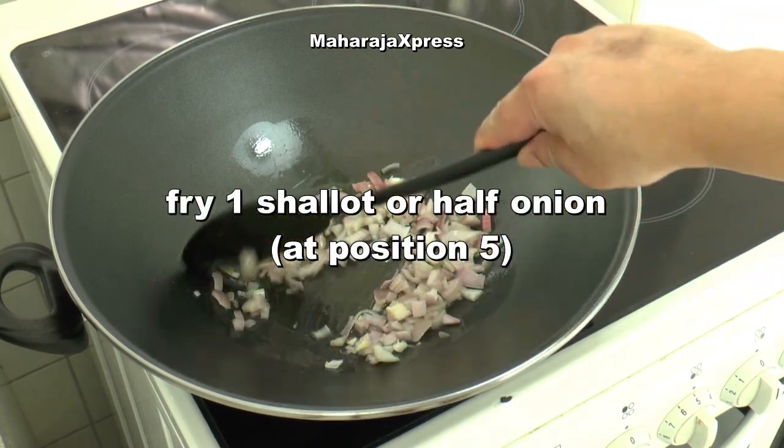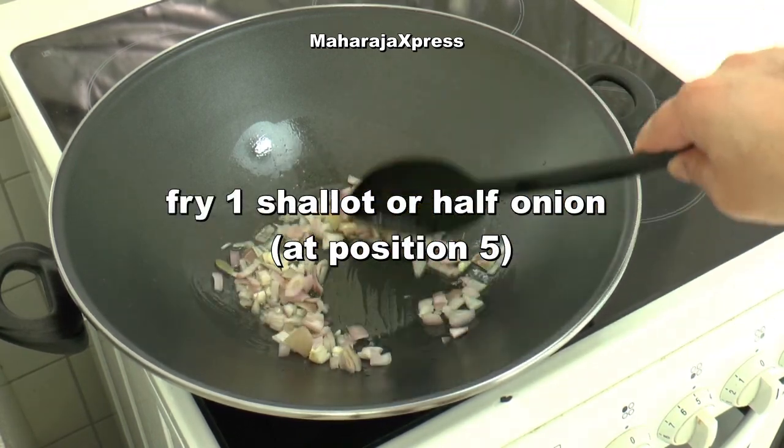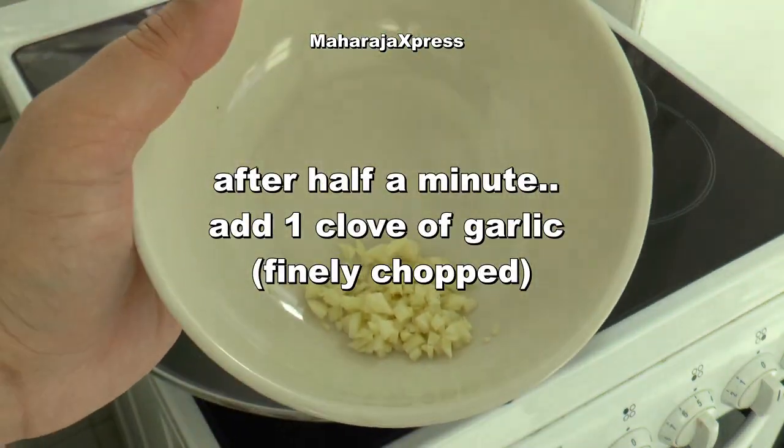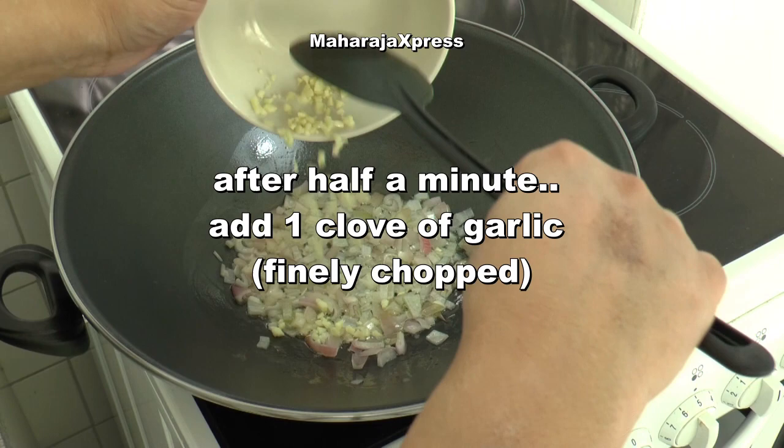Bak 1 shallot of half de ui op stand 5. Na half minuut voeg 1 teentje knoflook, fijn gesneden, toe.